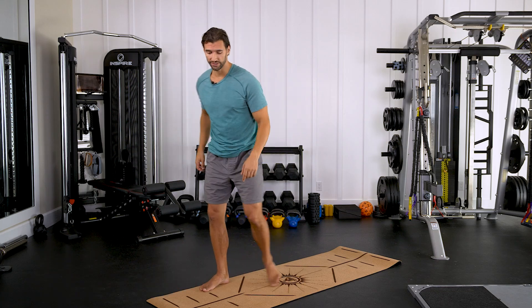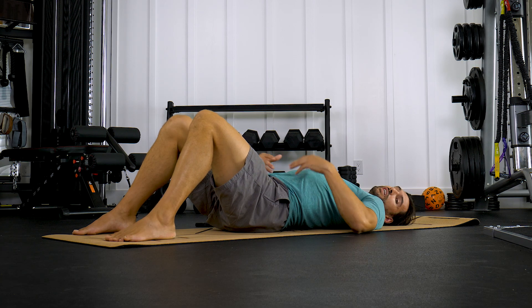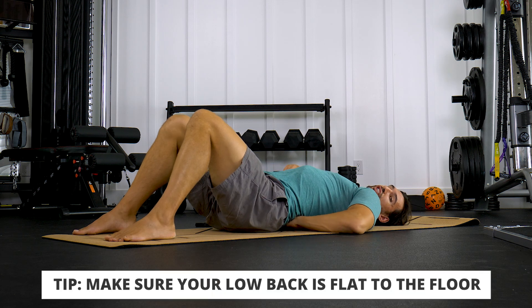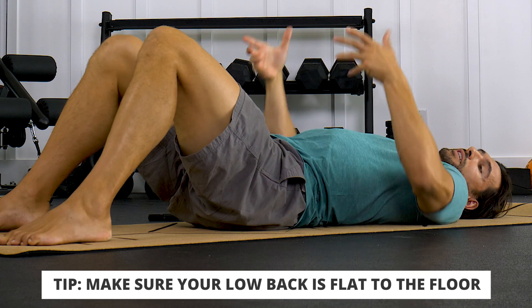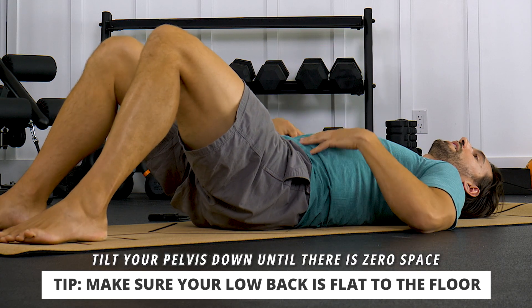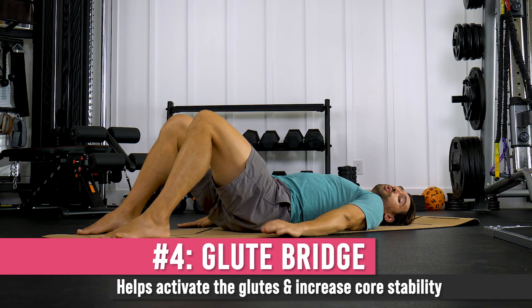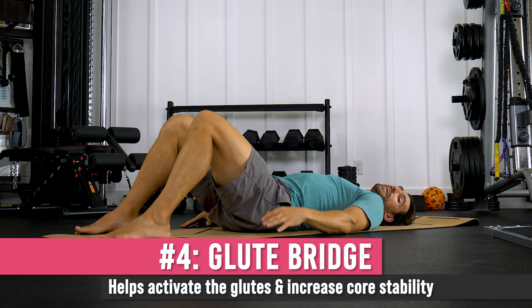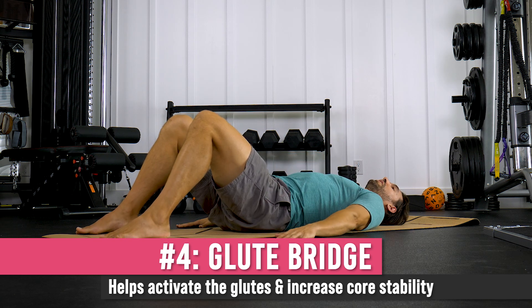Now we're going to head to the floor for the hip series. Once on the floor, I want you to take your low back — if there's space underneath, compress that space flat by tilting your pelvis down so there's no room for your hand underneath. This gets the pelvis in a nice position. We're going to start with some glute bridges, which are fantastic for getting the lower leg musculature and glutes to coordinate and helping release that low back.